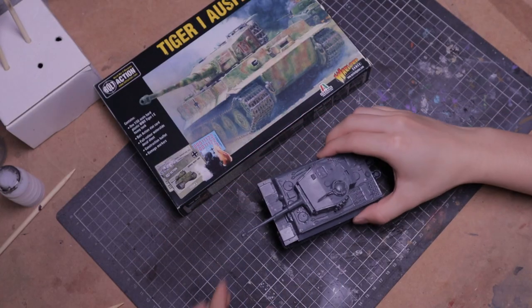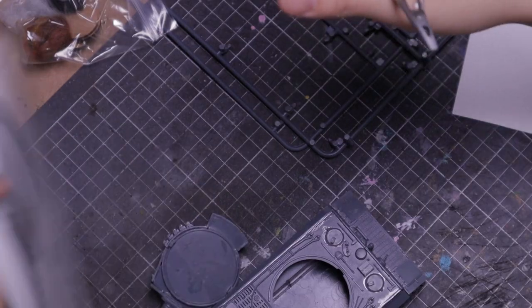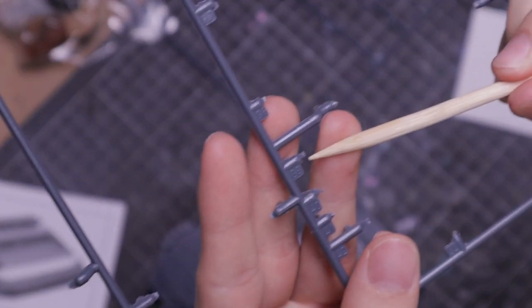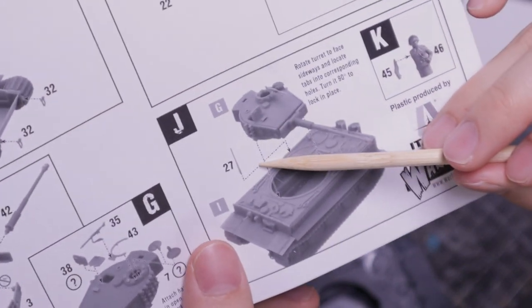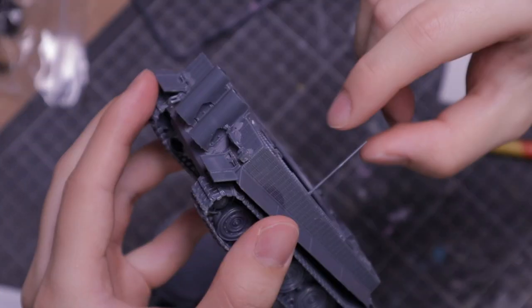I received the tank assembled, but there were some problems with the build. After consulting with the instructions, it's clear that part 39 is missing, and unfortunately it's nowhere to be found on the sprue — most likely a lost bit. Looks like another part is missing too, but luckily it's for the antenna, which is still on the sprue. So I clip it out and dry fit it.